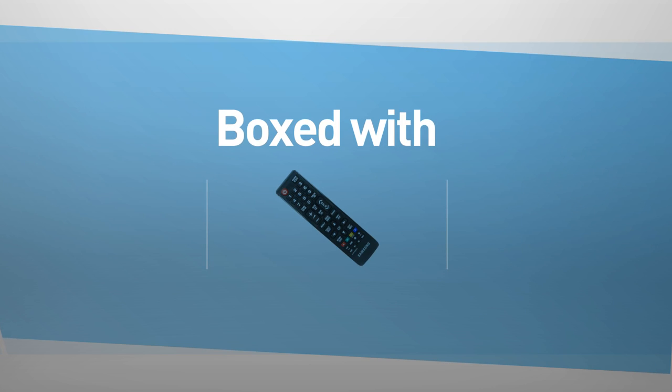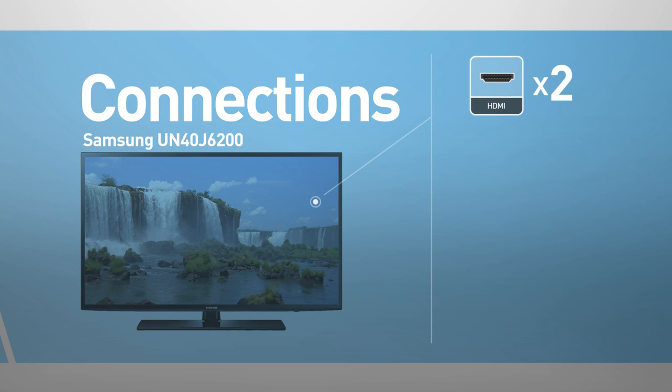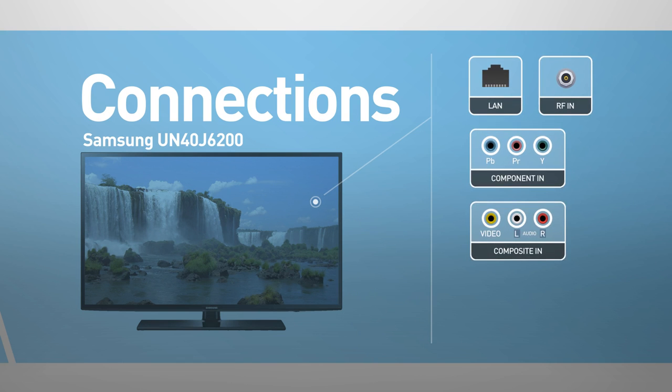This model comes boxed with a remote control and includes wireless Wi-Fi and Bluetooth connections. Input cables include 2 HDMI ports and 2 USB ports, as well as network, IR, a component, and a composite input.